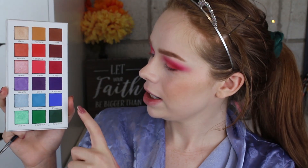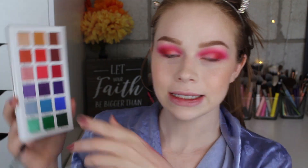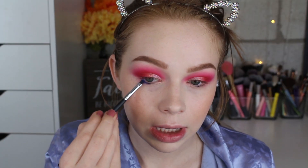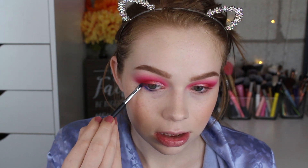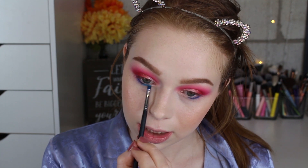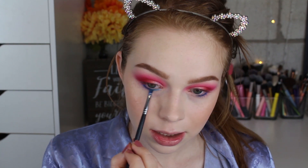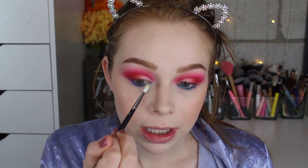For my lower lash line I'm going to use this deeper blue called Emperor and this one called Grand — I just thought the blue against the coral would be a really beautiful contrast. Then I'll take that lighter blue and blend it in. Now I'm going to take this icy blue called Opal and pop that on my inner corner.